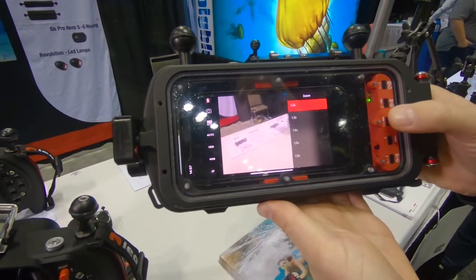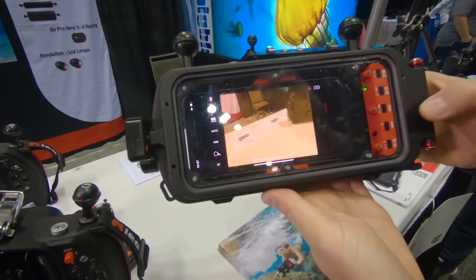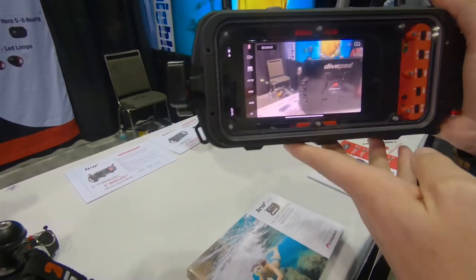Zoom, ISO, white balance preset. You can take a picture, and you can switch to video mode. Now we are in photo mode, and we switch to video mode. I press record and I can record.